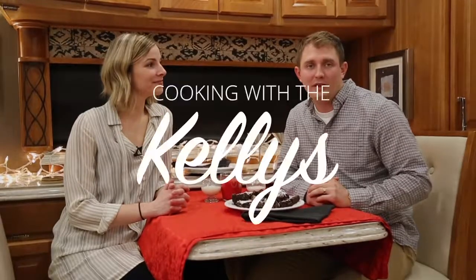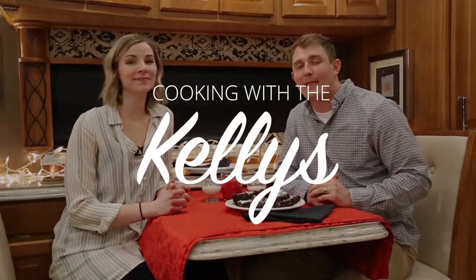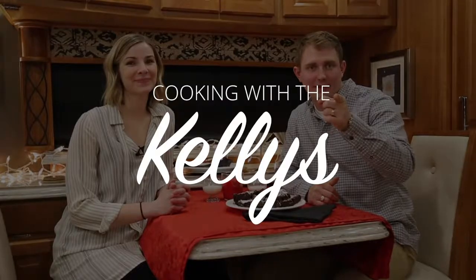Thank you guys for joining us. This has been another episode of Cooking with the Kellys. This month of February, get out there and take care of your heart. Get plenty of exercise, find cool substitutes like these black bean brownies, and just really focus on your heart. Happy Valentine's Day!